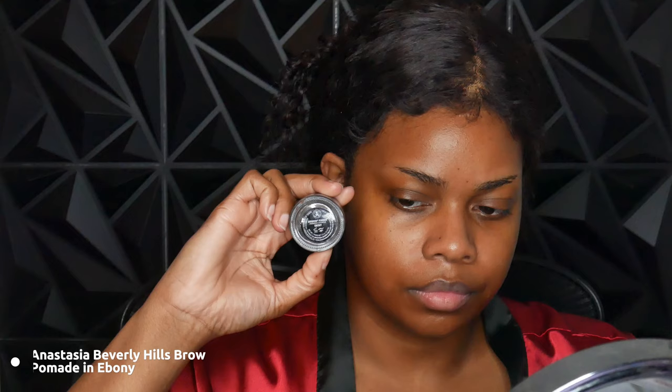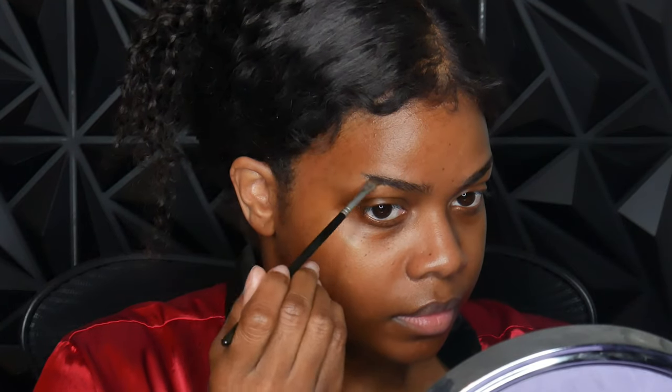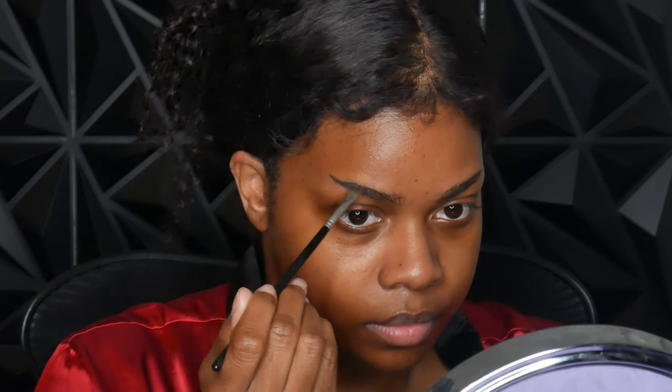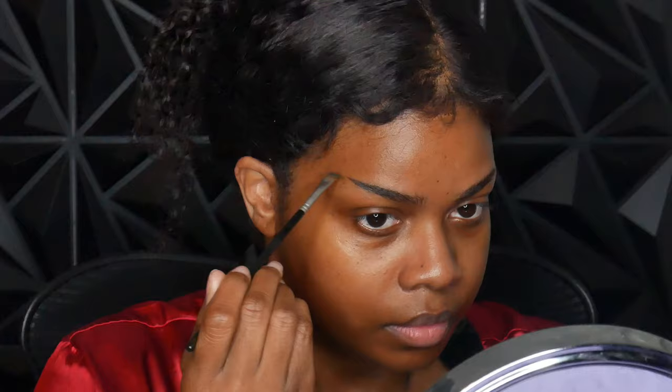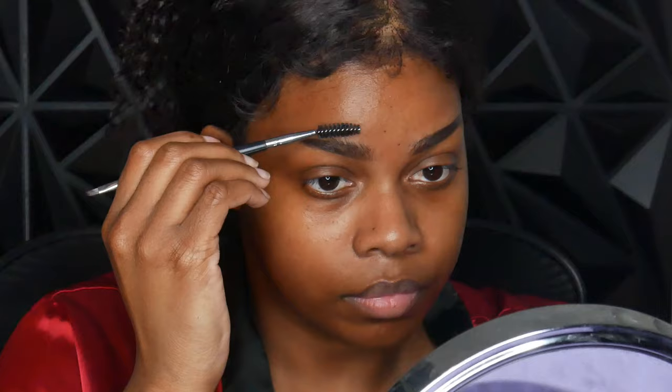Next I'm taking the Anastasia Beverly Hills brow pomade in ebony. Don't be afraid of this — it works perfectly fine. As long as you're not too heavy-handed you should be fine. I feel like that's the biggest trick and tip I can give you when it comes to working with brow pomades: just don't use too much. Start at the ends of your eyebrow and then work your way towards the front so you're not giving off those blocky eyebrows. Also use your spoolie end to blend out whatever you have in the front and not make it too heavy.